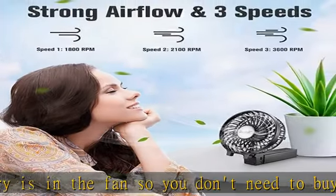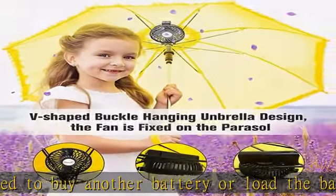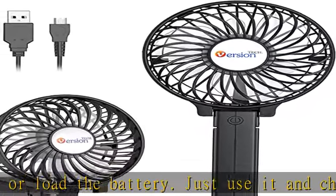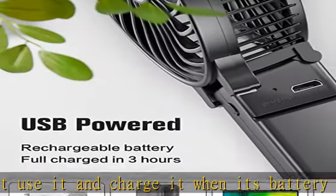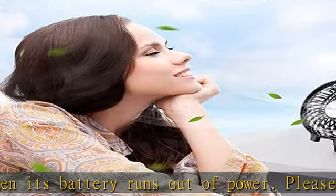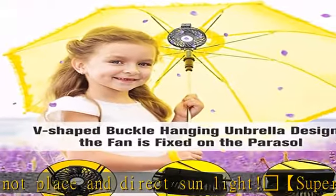Please do not place in direct sunlight. Super strong wind: the portable fan adopts a high-effective motor available at nearly 3600 revolutions per minute for exceptional cooling performance. You can enjoy the powerful cooling wind in hot summer.